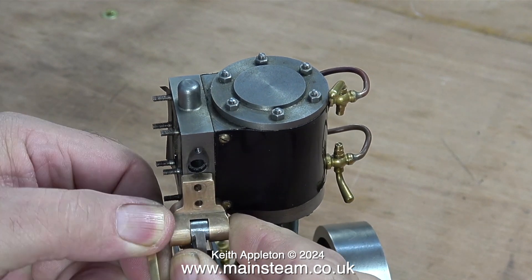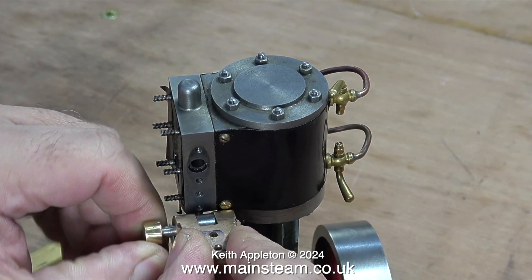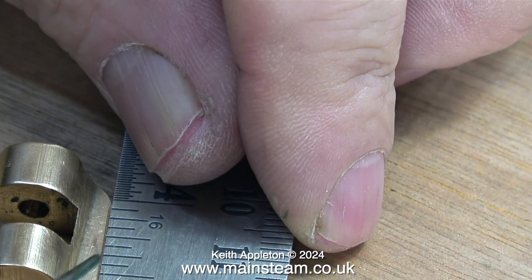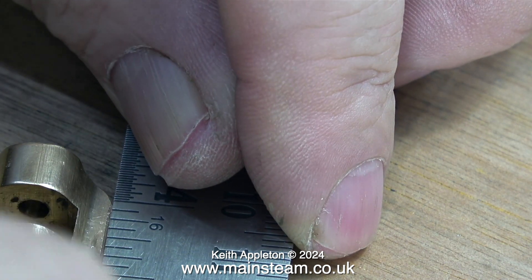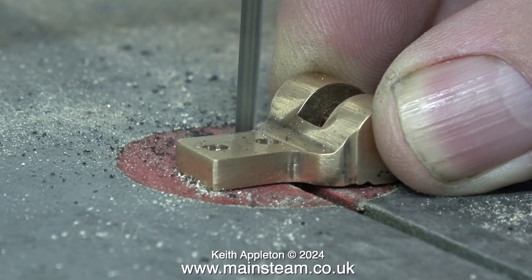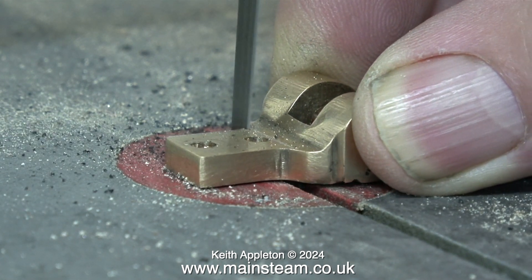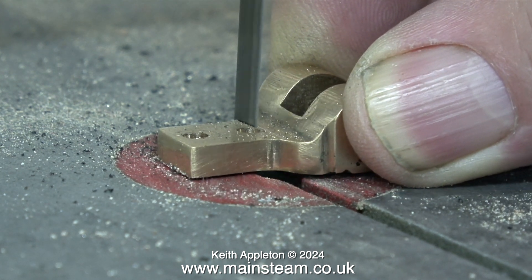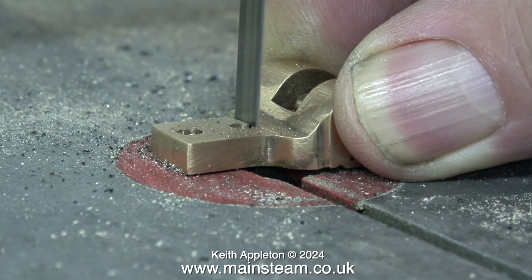Really the steam inlet should be on the other side of the steam chest. First of all I remove the bracket and scribe a line on it like this. Then it's over to my old bandsaw with a very blunt blade to cut along the scribe line. Because the blade is blunt it's wandering about all over the place — I'm having to angle the piece so the cut follows the line. Note to self: change the bandsaw blade at the earliest convenience.